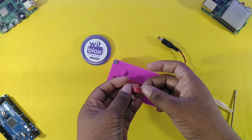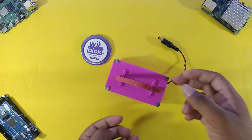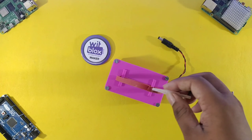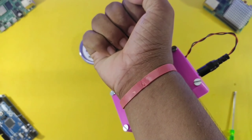This is how we attach the rubber band to the 3D printed module. After completing the project, our Corona Kavach looks like this.